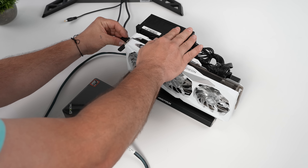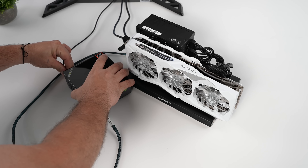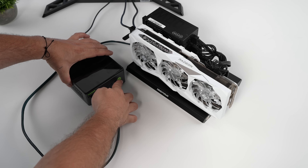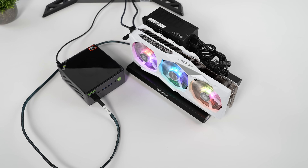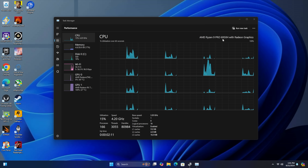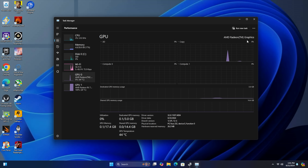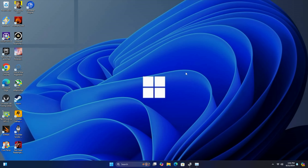Once we've got everything plugged in, we can go ahead and boot it up. I will need to install the latest driver for this GPU. We'll just power up the mini PC — you can see we've got our fans spinning over on the eGPU. With the Oculink eGPU connected, you can see we still got the Ryzen 9 Pro 6950H. We can access the built-in Radeon graphics if we want, but we're going to be using the AMD Radeon RX 7900 GRE — 16 gigs of VRAM. This should definitely up the GPU performance on this little PC.